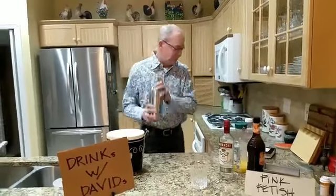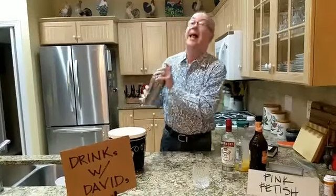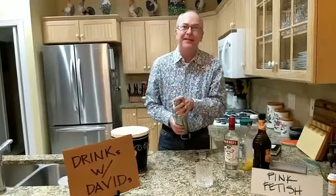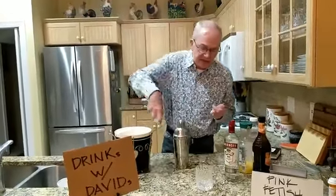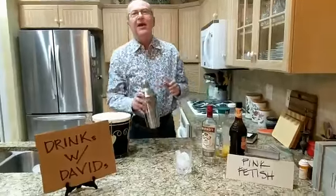Then you shake it and serve deluxe. I'm very excited about tonight's cocktail. I've been thinking about it for the past — I don't know — 15 minutes since we picked it. Then you put ice into your rocks glass. Larry, come on in for the pour.